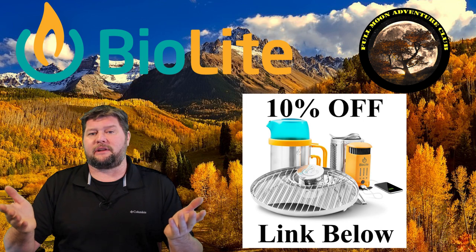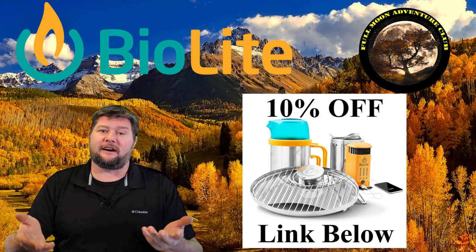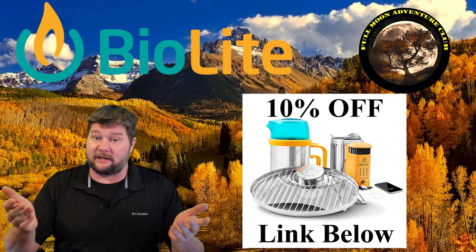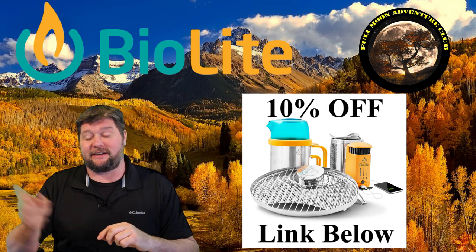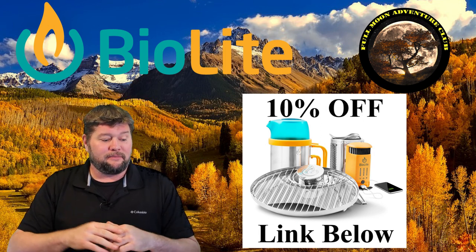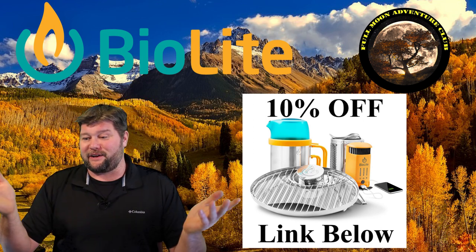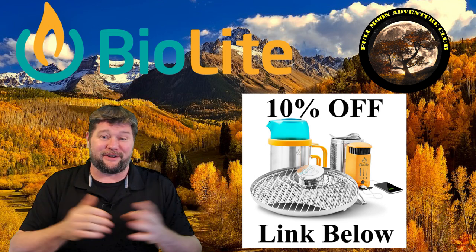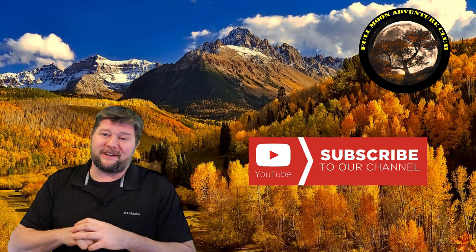If you're interested, there's a link below that'll take you to BioLite's website where you can check out the package I picked up. I talked them into giving us 10% off your first buy if you click the link, so that was really nice of them — thank you, BioLite. I did buy this with my own money because I love gadgets like this and I've been having a ton of fun with it. If this video helped you out, please like, share, and subscribe. The steaks turned out delicious and it was more fun than grilling on a gas grill. My name is Jim with Full Moon Adventure Club — thanks so much for watching, and happy camping.